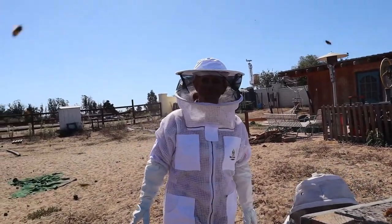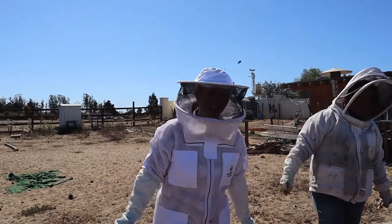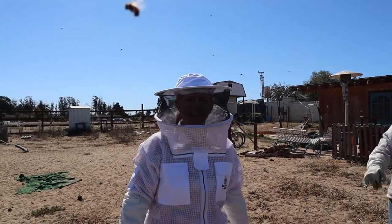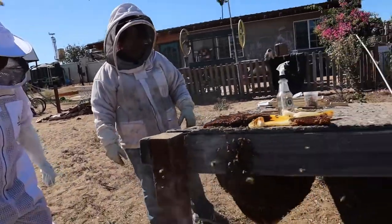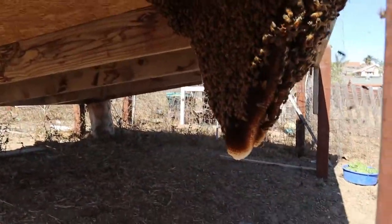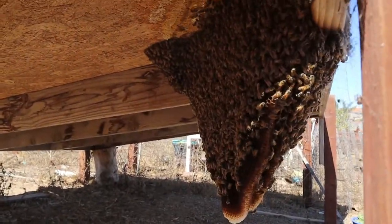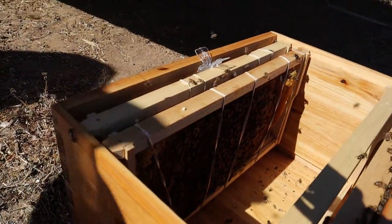So you want to introduce yourself? Sure. Hi, I'm Heidi. Alright. So we got a portion of it out already. We did catch the queen, so she's in there.